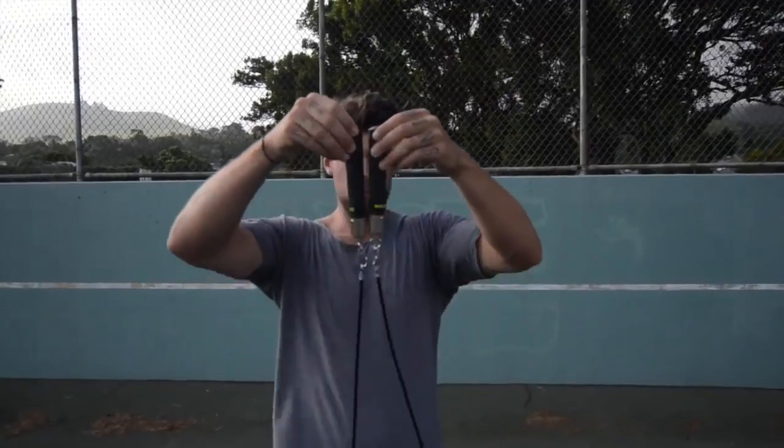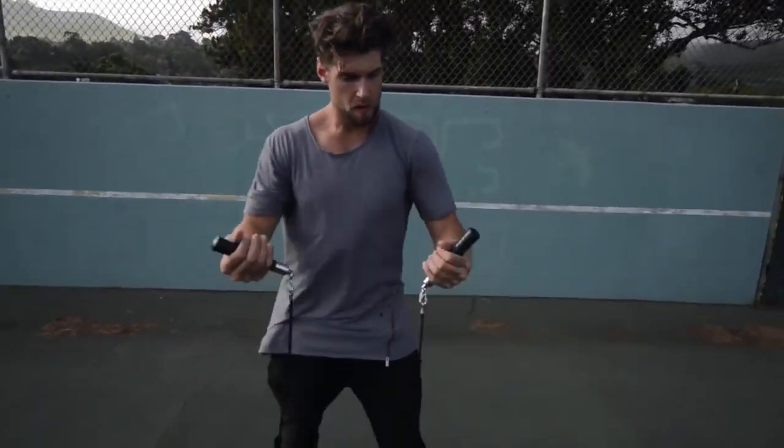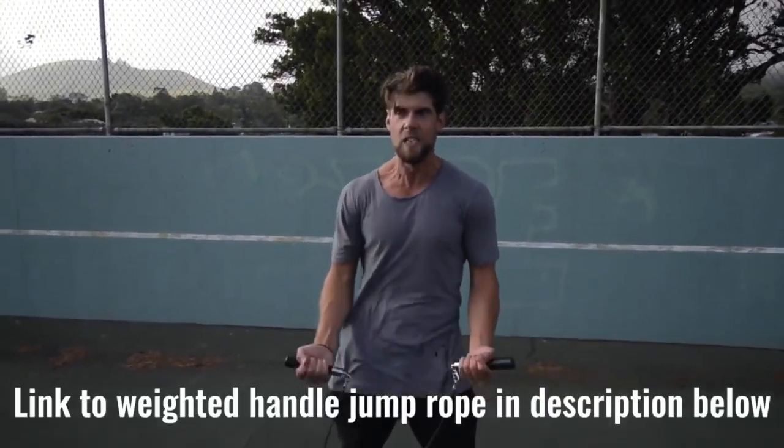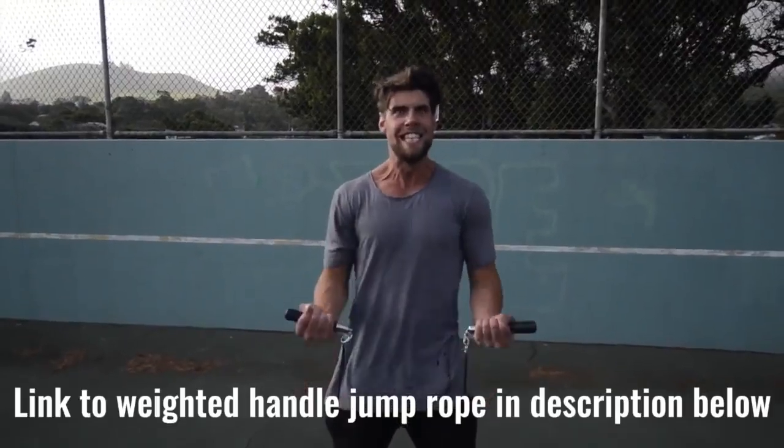Number two: we want you using a weighted handle jump rope. If you use a regular speed rope, yeah, maybe you could do cooler tricks, but you're not burning as much body fat because that extra resistance that the weighted handle rope provides helps you burn more calories.